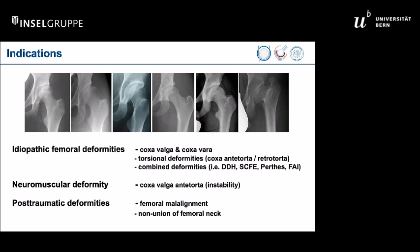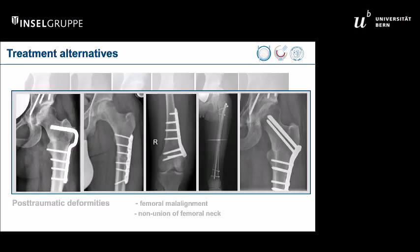Congratulations and thanks for having us to talk about this topic — femoral osteotomy with LCP pediatric hip plate. As you know, there are a huge variety of deformities of the proximal femur: idiopathic deformities, neuromuscular, post-traumatic deformities, and many techniques exist to perform corrections depending on the level and the etiology. We increasingly use the pediatric LCP plate for different corrections.